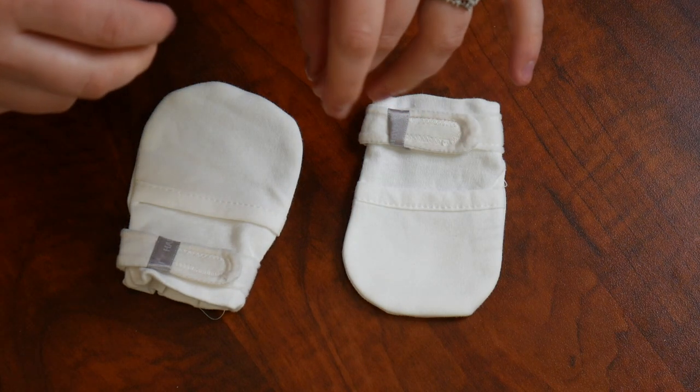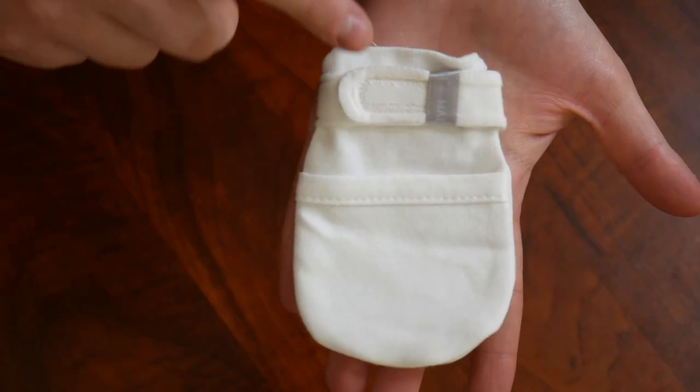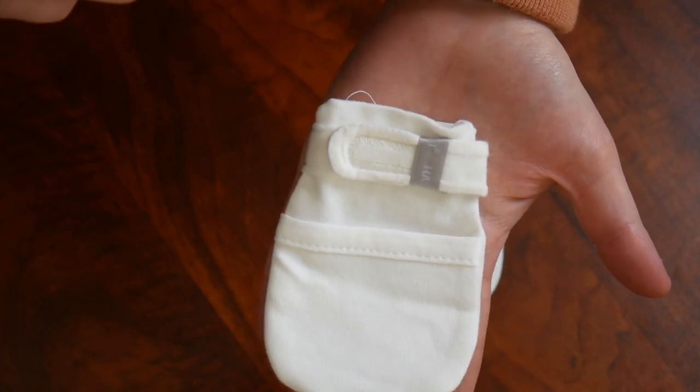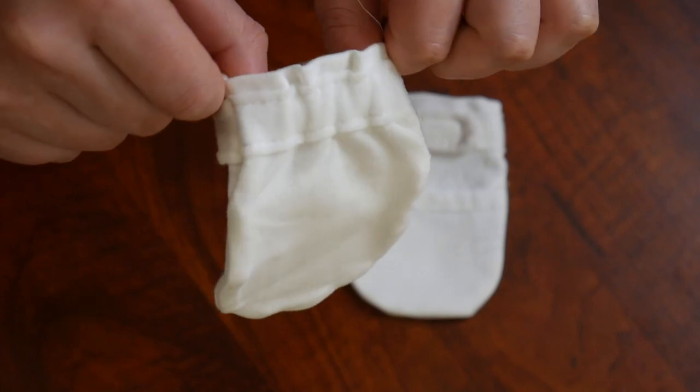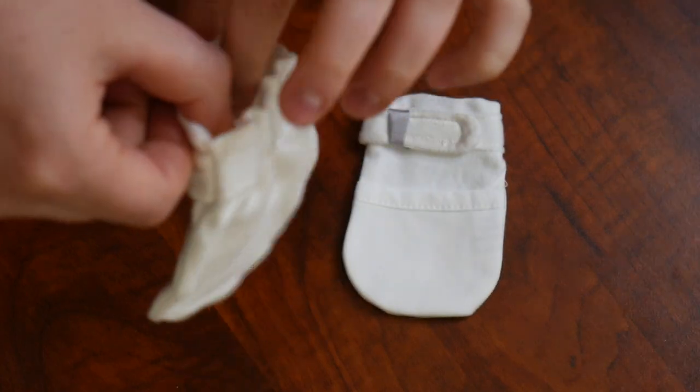These baby mittens are made out of 100% combed and ring-spun cotton, making them warm in the winter as well as cool in the summer. One key feature is there's a hook-and-loop closure so they can't come off accidentally.